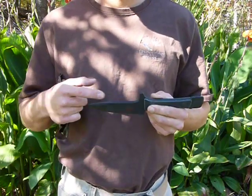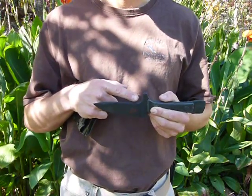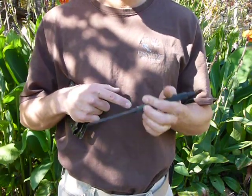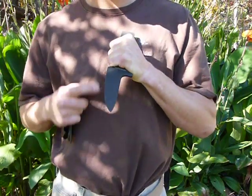On the spine, there is a rasping feature, which I cut in by hand for now with a 60-degree file. Then you have a nice guard so that if you're stabbing something, you're not going to slide up on the cutting edge.